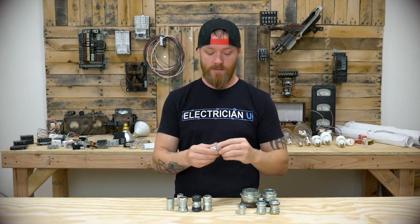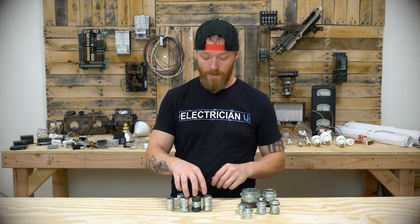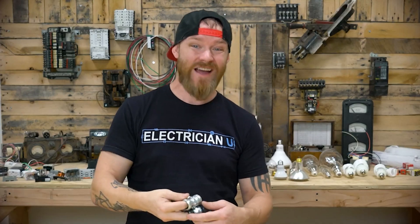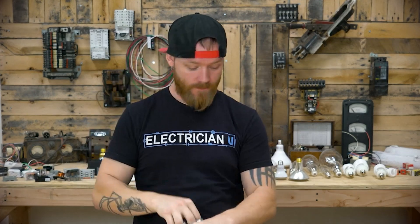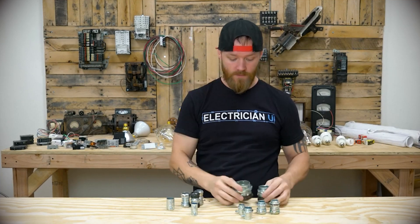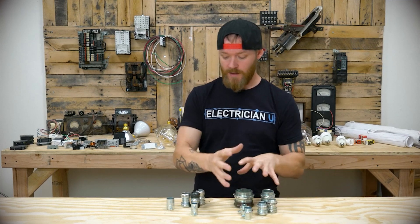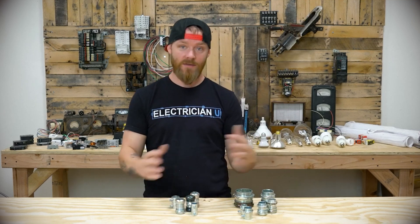Connectors and couplings — you're going to use those like crazy. They come in all kinds of different sizes depending on the size of conduit. So these are all three-quarter, for three-quarter EMT — electrical metallic tubing. This is half inch, you can see it's a little bit smaller. This is two inch, this is inch and a quarter, three-quarter, and half inch. You can see they make them in sizes, and most of the time when you buy them you're asking for specific sizes.